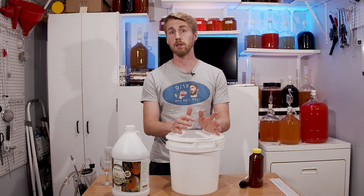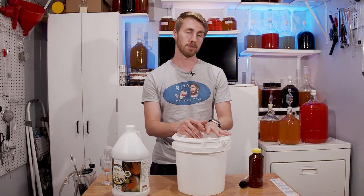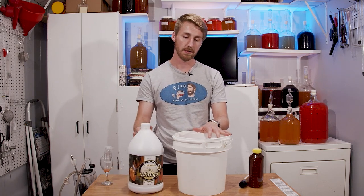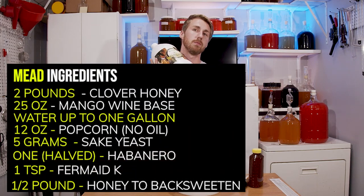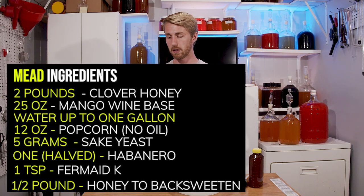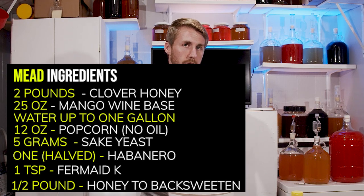My recipe is going to be a little bit different — doing it in my own way, which if you watch this channel, is where I kind of goof around a little bit. We are going to be using 25 ounces of mango wine base. It's enough for one gallon and will really give us the mango flavor we want. This has sugar in it, by the way, so we're going to have to deal with that.